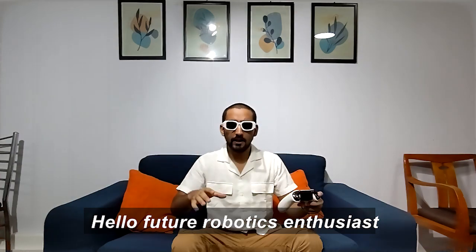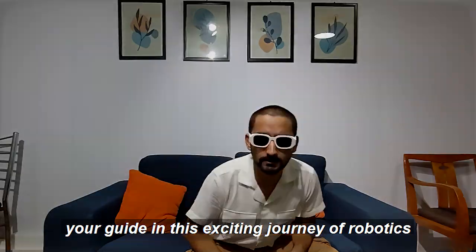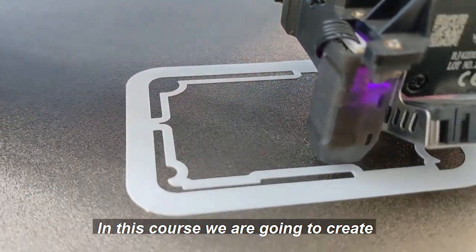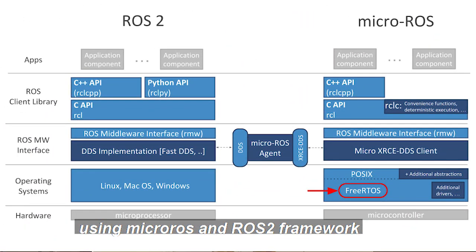Hello future robotics enthusiasts! I am Usama and I am thrilled to be your guide in this exciting journey of robotics. In this course we are going to create our very own drawing robots using micro-ROS and ROS2 framework.